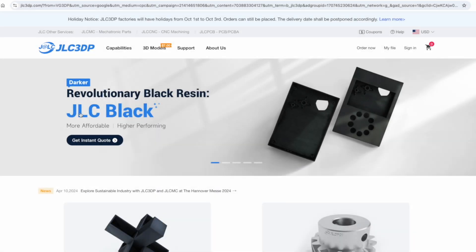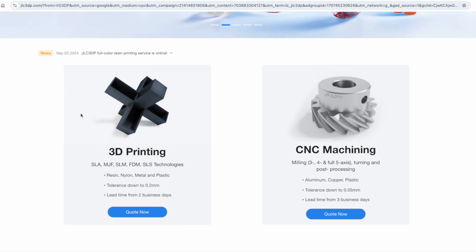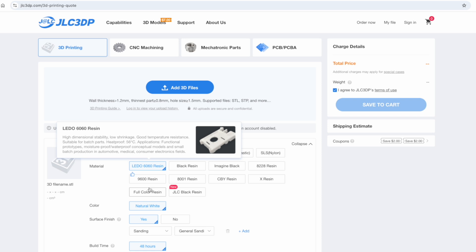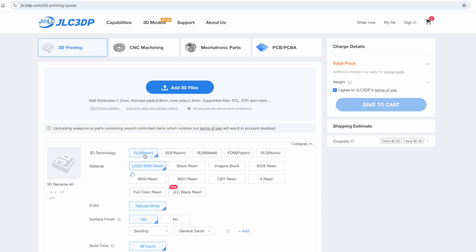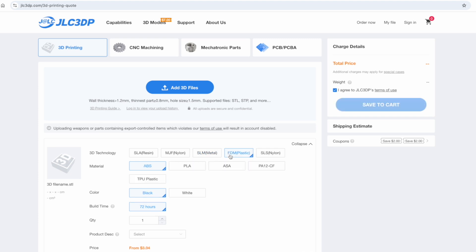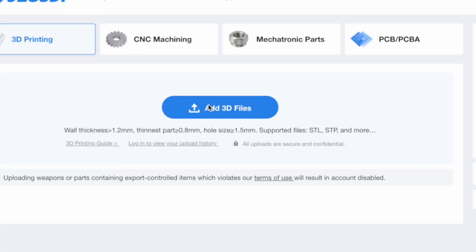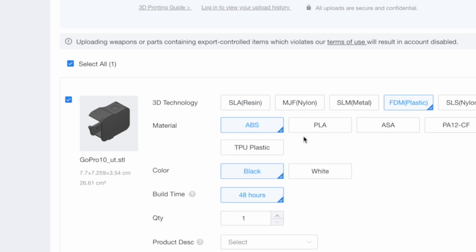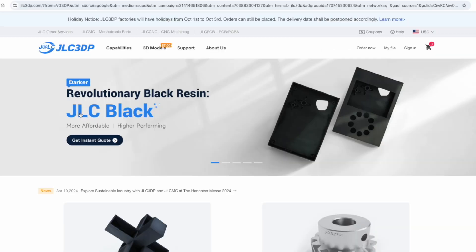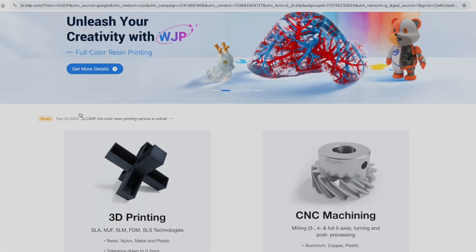If you need to print a part professionally or if you need to do some CNC routing, you should look at services like JLC3DP. They can print in different engineering-level plastics, or can do SLS in nylon, resin, or CNC metal. The process is as simple as uploading your files through their website, choosing the material you want to print, choosing a finish, and you will get an immediate quotation. Then it's just sitting and waiting for your high-quality product to be shipped to your place.